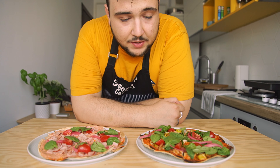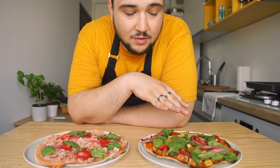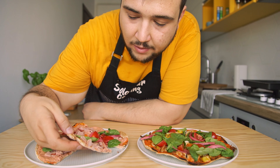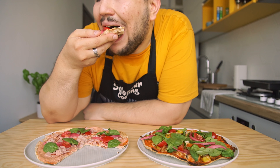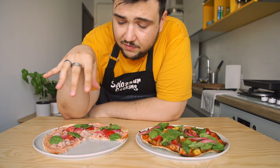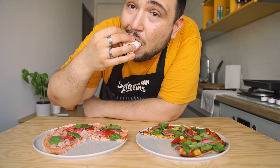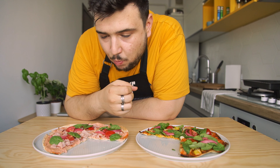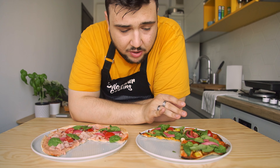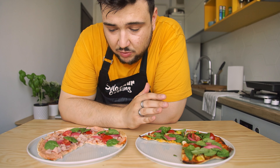So these are the two pizzas — this is the full options one and this is the low calorie one. In all honesty the difference isn't that big; they kind of taste the same. I actually expected the full option one to be way tastier, but they're both equally good. That's actually reassuring because there's a big difference in calories between these two.